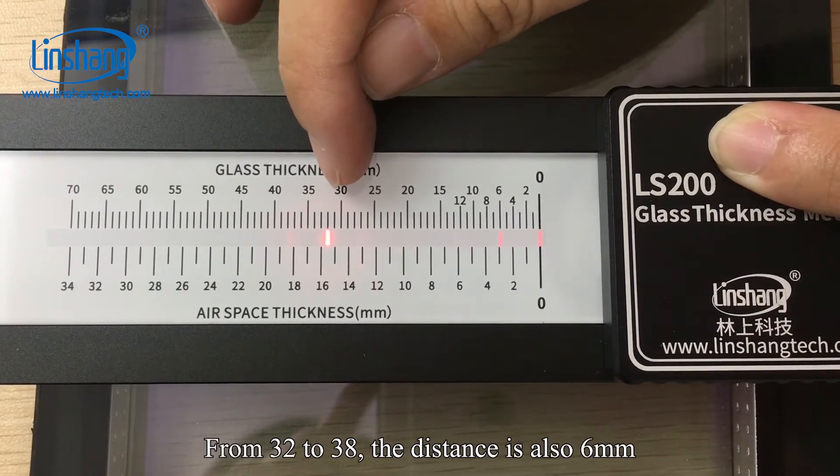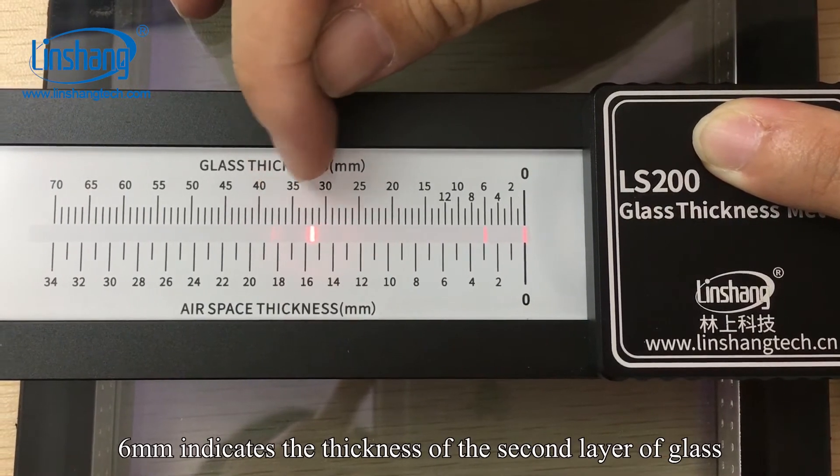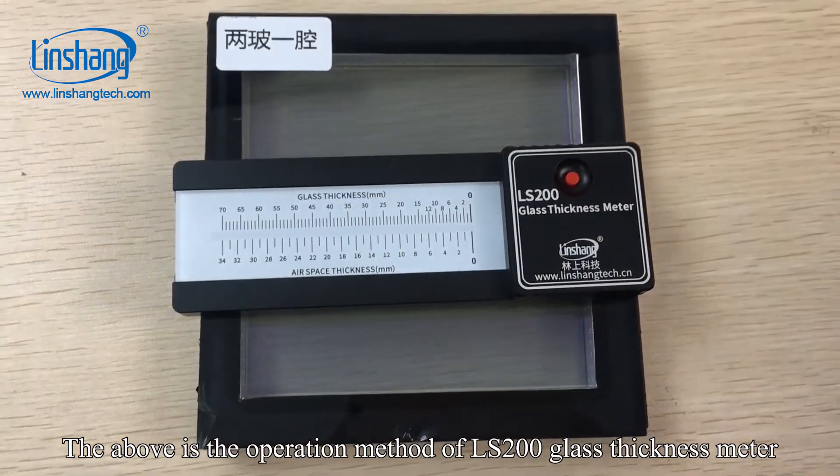From 30 to 238, the distance is also 6 mm. This 6 mm indicates the thickness of the second layer of glass. That concludes the operation method of the L200 glass thickness meter.